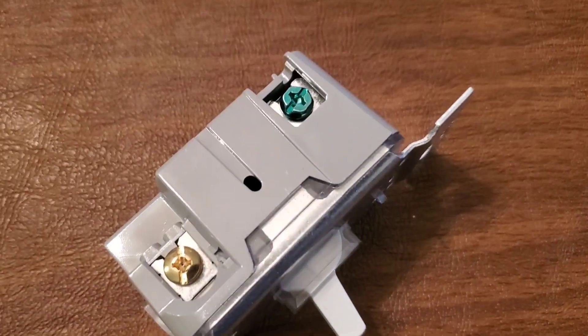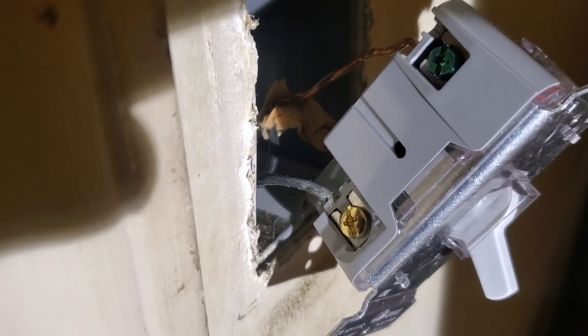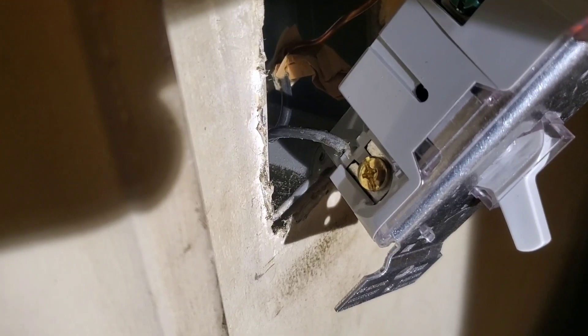Here's the cover plate with its two screws, and there are the two longer Phillips screws that hold the switch to the box. You can see we have it back up now — one of the supply wires is connected here, the ground wire is hooked up, and the other side of the supply circuit is connected on the bottom.